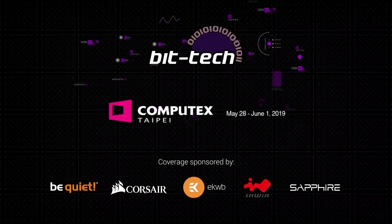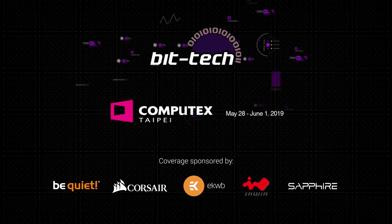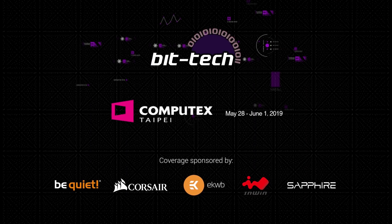A massive thanks goes out to BeQuiet, Corsair, Eco Waterblocks, InWin and Sapphire for sponsoring our coverage at Computex 2019.